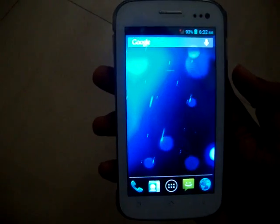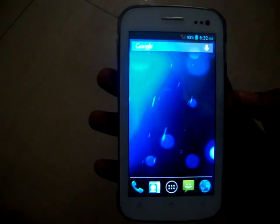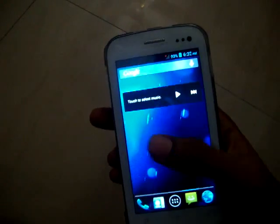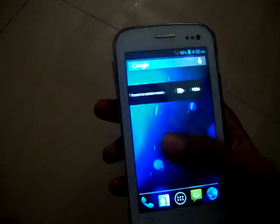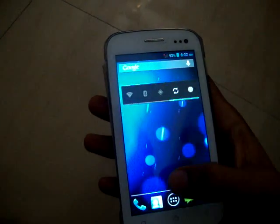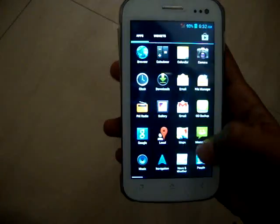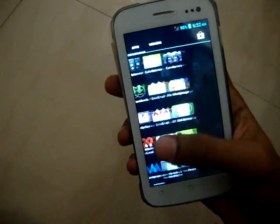Hello friends, here we have finally Jelly Bean on the Canvas 2 and it's really really smooth — very happy to see Canvas 2 with Jelly Bean. So let's start it, and yes, the menu as normally.